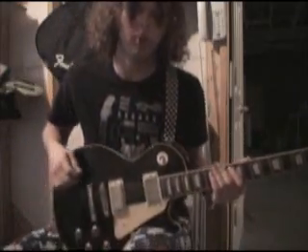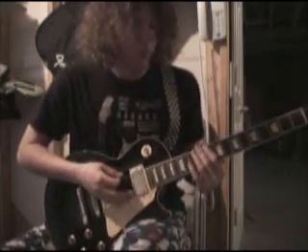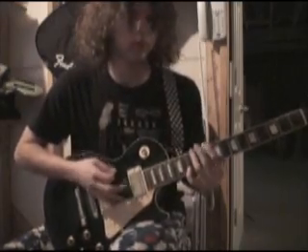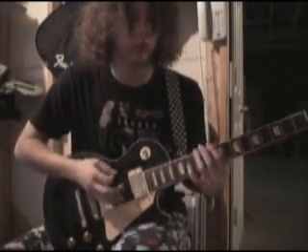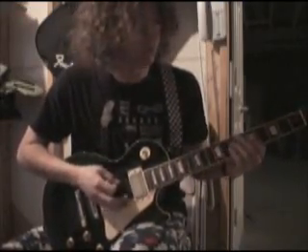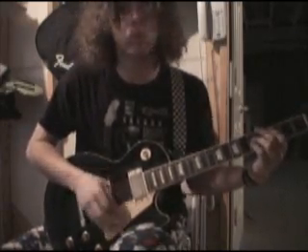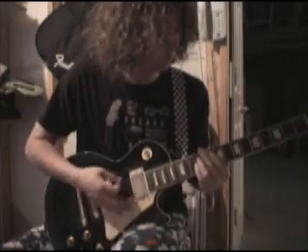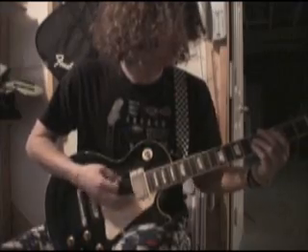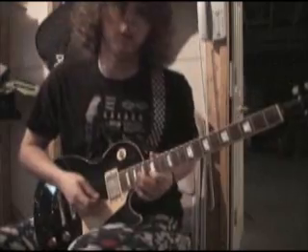It's just two guitars playing that part. For the chorus, it's kind of tricky getting the timing down. When you're going through the verse, you don't do the last hammer-on — instead you just palm mute it, and the verse goes into the chorus, and then back into the intro.